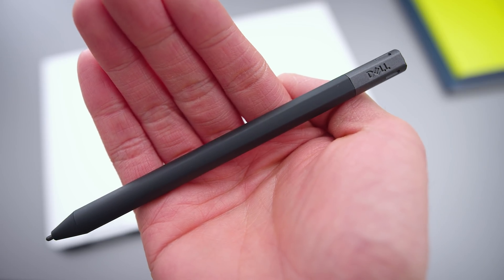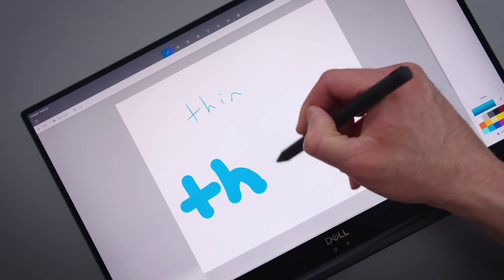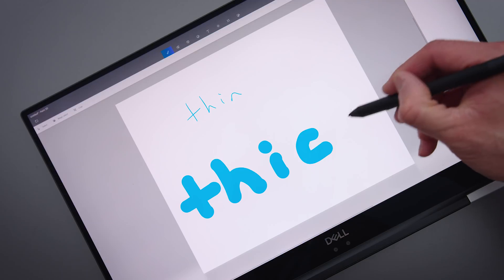There's also a dedicated pen for the 2-in-1. Low latency, really useful for creatives and students. The nib feels good — it reminds me of a Surface product; it's got a little bit of texture to it when you're writing on the glass.